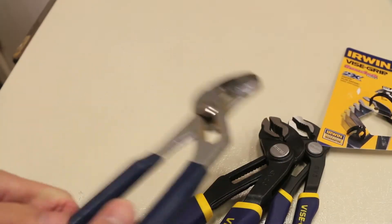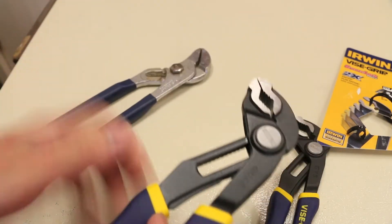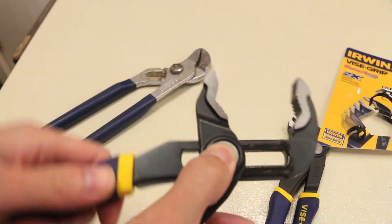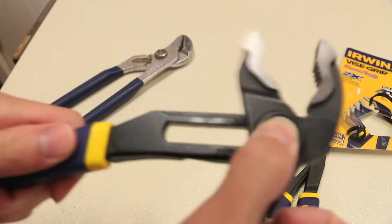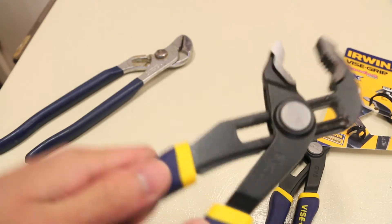In terms of adjusting the jaw size, rather than moving it up and down manually like the old design, this one has a button where you just press it and you can move it up and down. I'm not sure how long this mechanism will last compared to the old style, but it works and locks into pretty much any position you want, which is really cool.